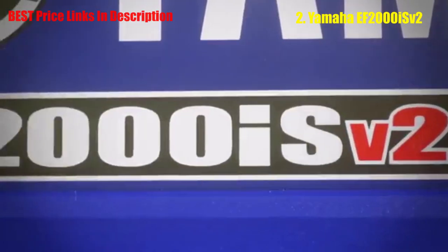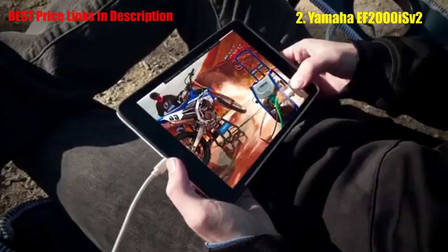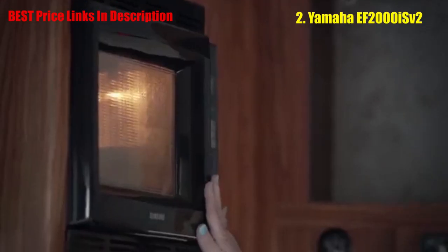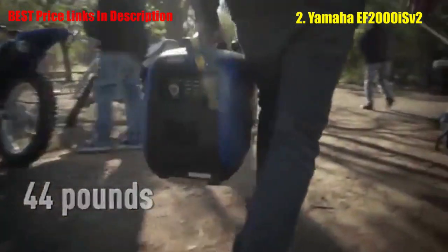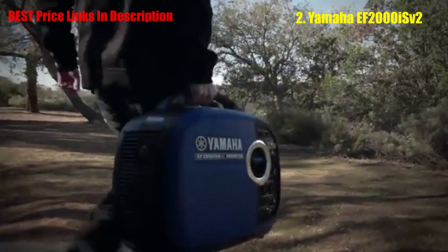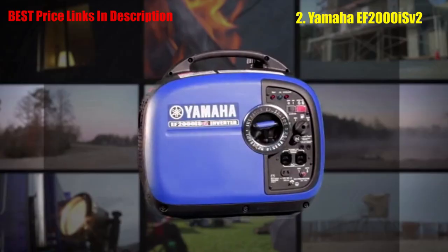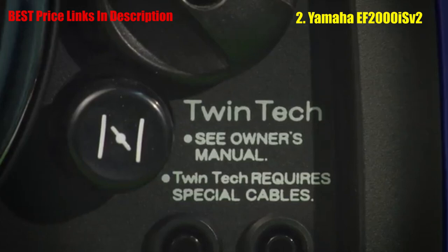If you want ultra quiet with world-class dependability and quality, then you should check out the new Yamaha EF2000iSv2. The 'i' stands for inverter, which means it puts out the cleanest power you can get to safely operate today's sensitive electronics. The 'v2' means it's a whole new generation with more performance than ever, due to a new controller that enables it to run a wide range of applications for a much longer time. In addition to its ultra-lightweight design, the EF2000 has an extra-large handle for easy transport.